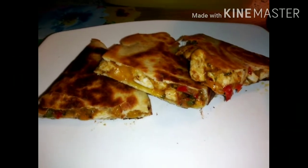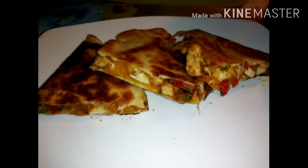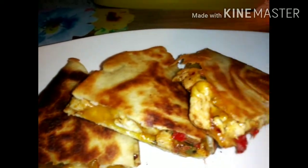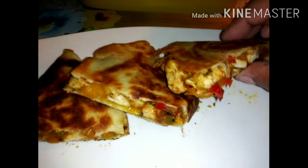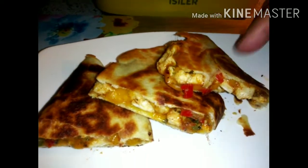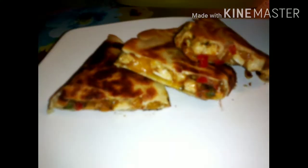And there you have it — my cheese, chicken, red and green bell pepper quesadillas, the way I make mine. Get into it! I'm going to have some sour cream and jalapeños on the side.